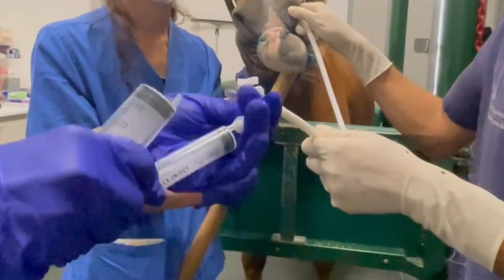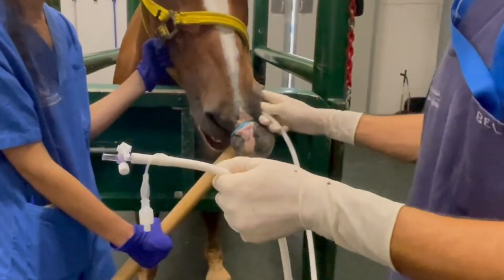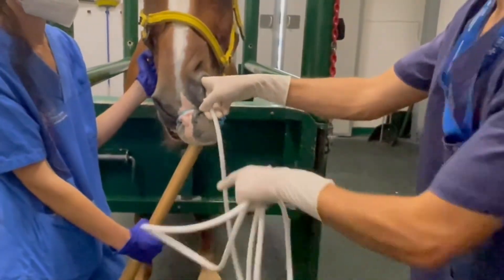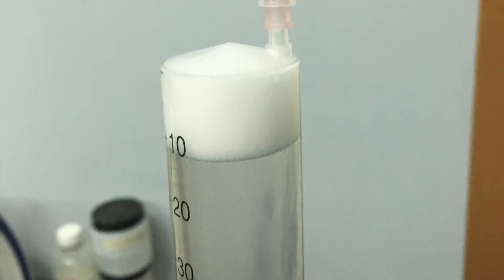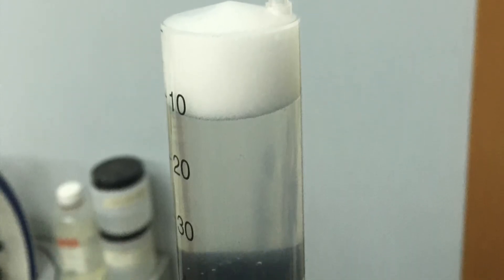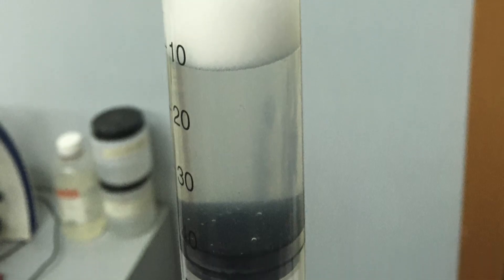The yield of lavage fluid may range from 30 to 70 percent of the volume infused. Following sample collection, the catheter balloon tip is deflated and the catheter withdrawn. Here you can see an example of the sample retrieved. The sample obtained should be pooled and submitted immediately for cytologic analysis.